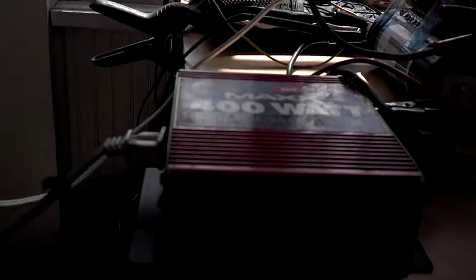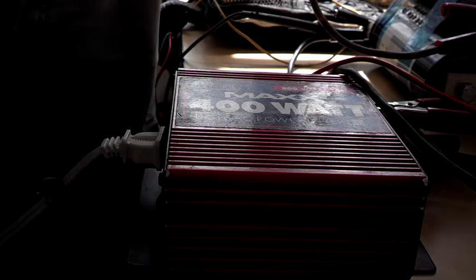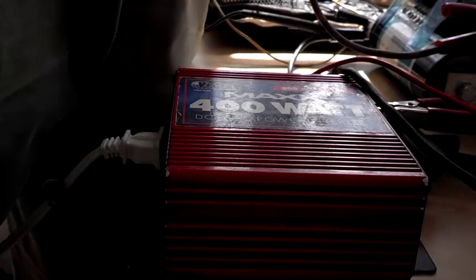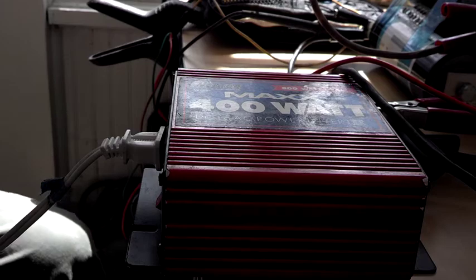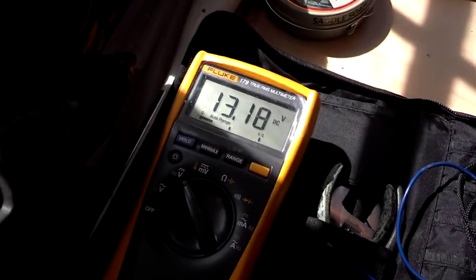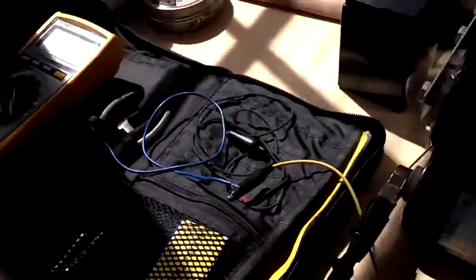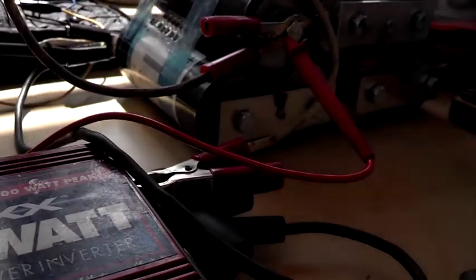So there is a simple halogen 20 watt — the brown stuff on the side there is dead burnt moths. Resistance load is easiest for the inverters to take. When you start getting into higher quality motors, the quality of the power coming out of the inverter is really important. So folks that are running expensive tools, then a full sine wave inverter will be important.